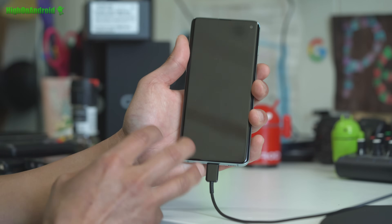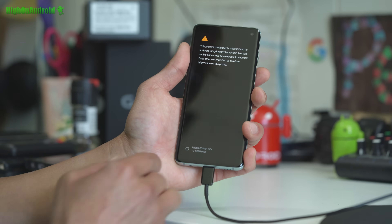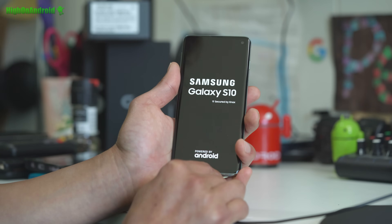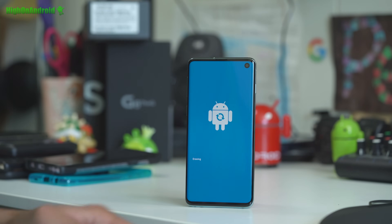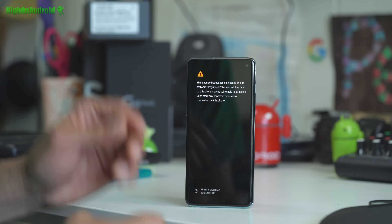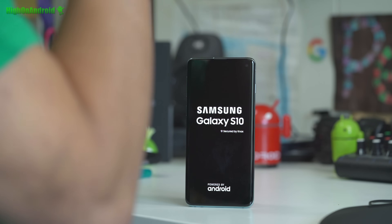This will fully unlock your bootloader. You may get an error — don't worry, hit the power key to continue. Let it boot. This will erase everything on your phone and wipe everything. Hit the power key again. Your device has been wiped.